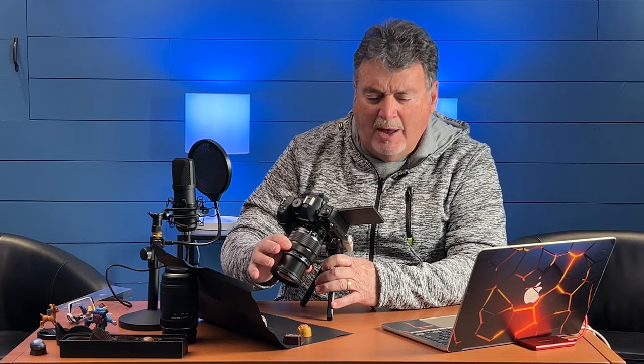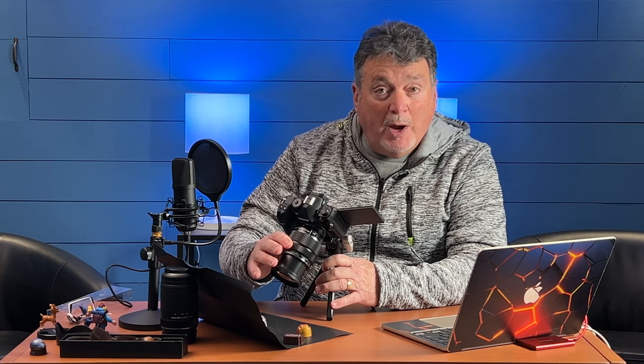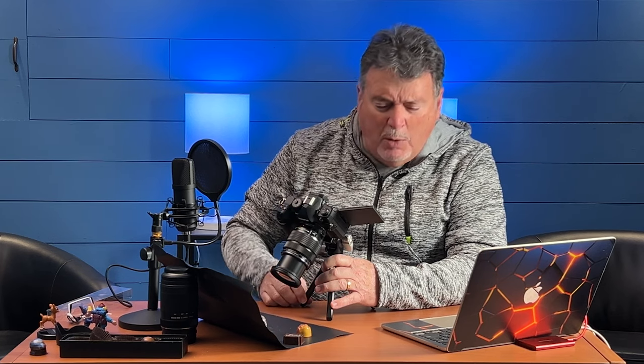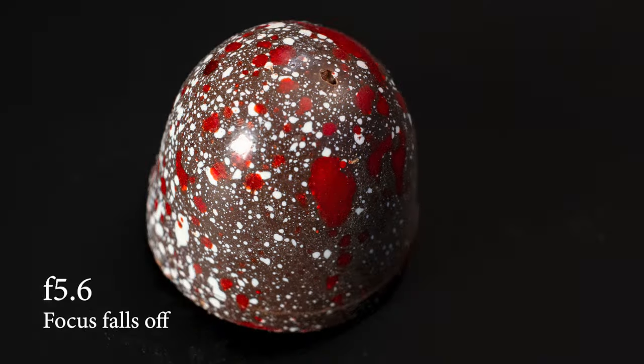As I spin my focus dial, I see this yellow highlight in and out that shows me where on the piece the focus is. I'm going to go right for the top part closest to me. Now at f/5.6, what should happen is as it gets down to the bottom and the back of the piece, it should start to go out of focus. If that's the look you're going for, I'll show you both.